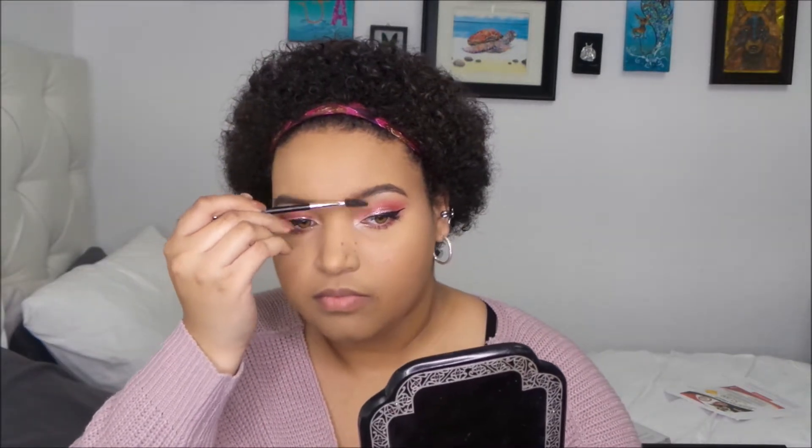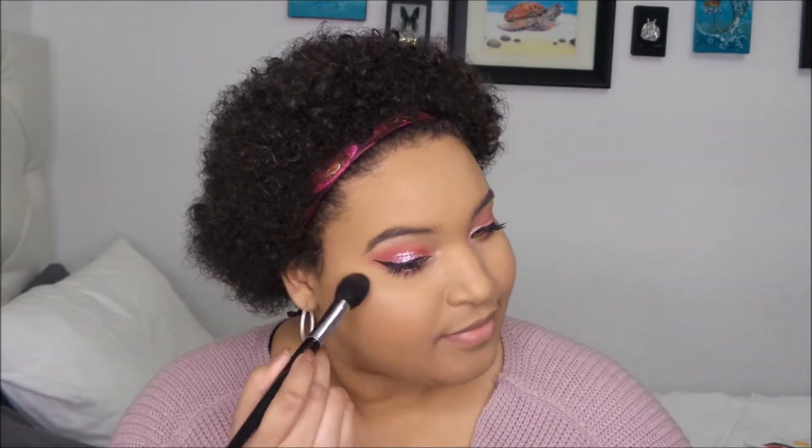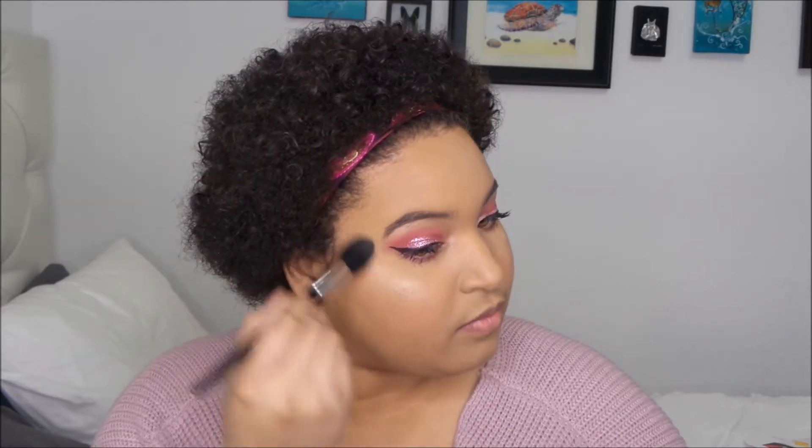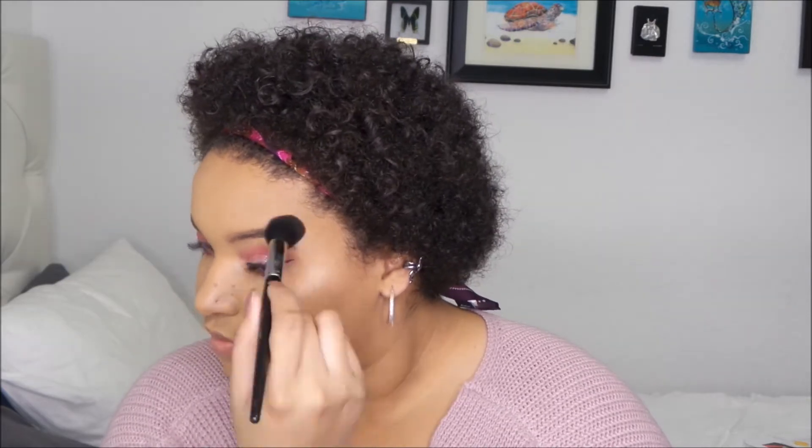Now I'm just going to brush the front of my eyebrow out with a spoolie. Next I'm going to highlight with Becca Cosmetics Champagne Pop. Then I'm using the NYX Soft Matte Lip Cream in the color San Paolo.